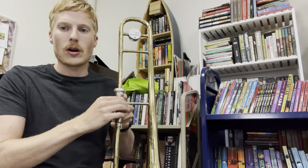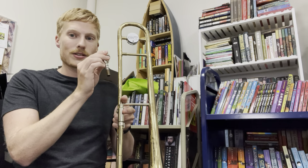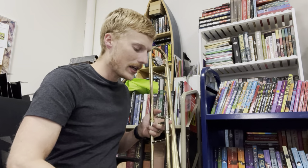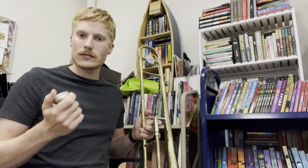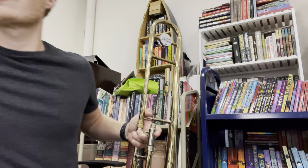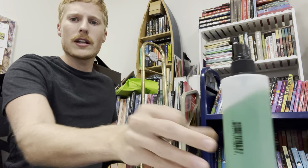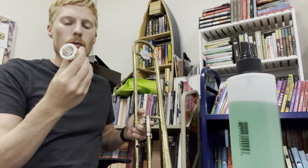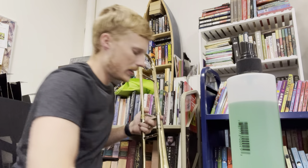Now I'm going to go over taking apart your instrument. For the mouthpiece: quarter turn to unscrew, pull it out, place it in the case. If it is gross at all, you can clean it off with a clean cloth, Kleenex, or paper towel. You may even have some sanitizing spray if you're concerned about germs, especially after you're sick. These are pretty safe to wash with water or a little bit of soap.